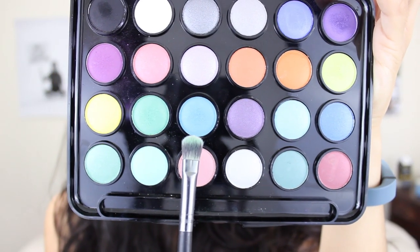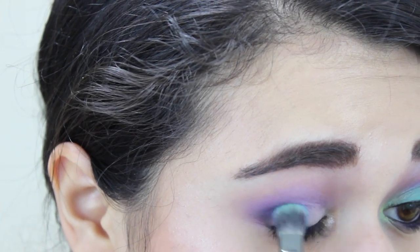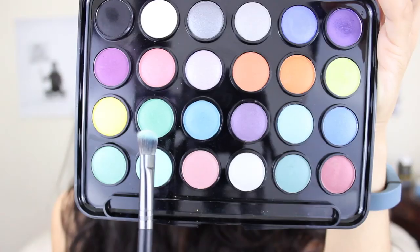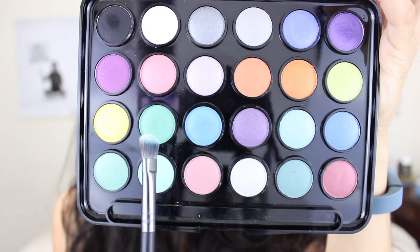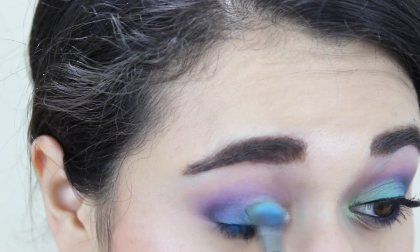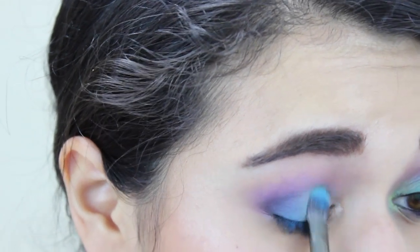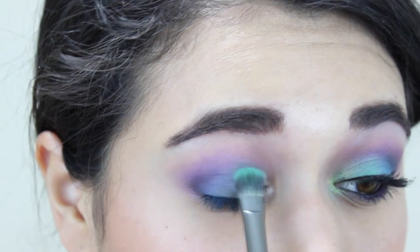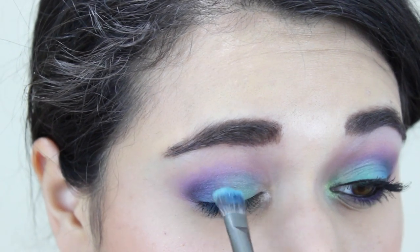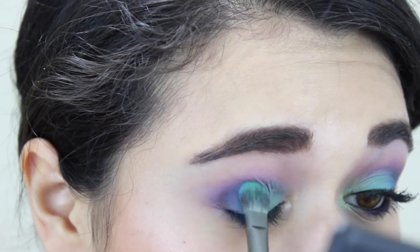Now I'm picking up this mid-tone blue with a flat shader brush and patting that on the outer portion of my lid, just to the inside of my outer V. Now I'm grabbing this lime green and putting that on the middle of my lid with the same patting motion. I'm going to try to make that blue and green connect better by flipping my brush continuously and wiggling the color in between the two shades, and now I'm just deepening up that blue.